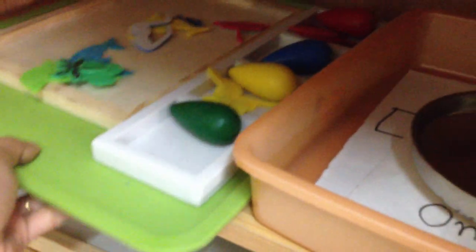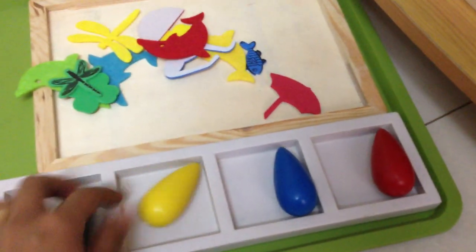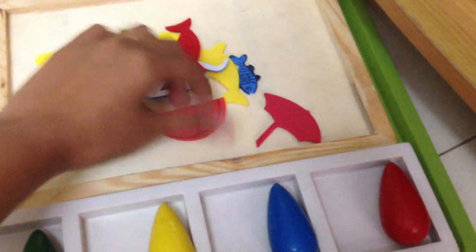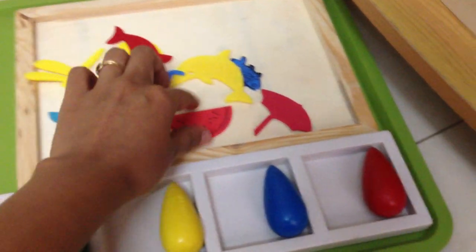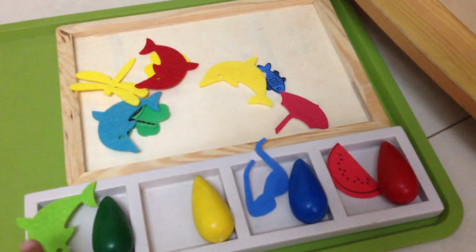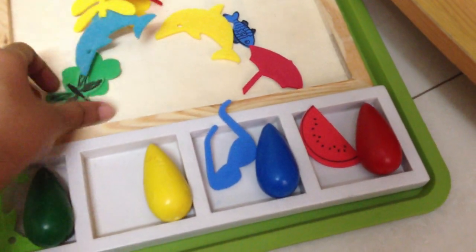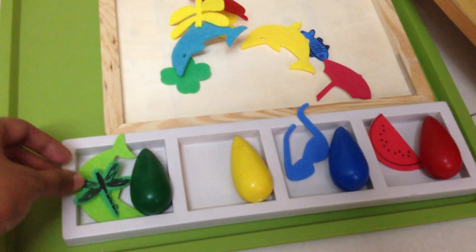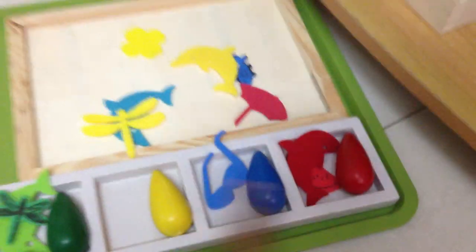Next we have a color sorting activity — he actually did it yesterday and totally loved it. I have crayons of different colors and he has to color-sort foam and felt objects. All the green ones go here, the red ones go here. The activity is slightly challenging because the objects are different shapes and the colors are similar but not identical — there are different shades of green and red.